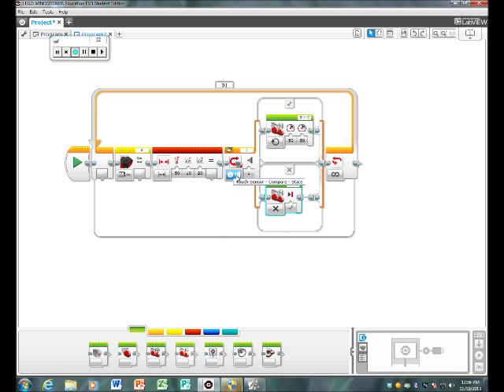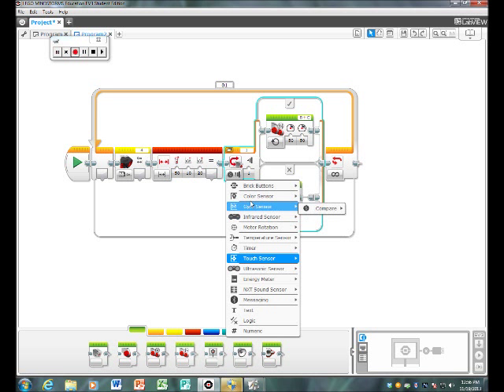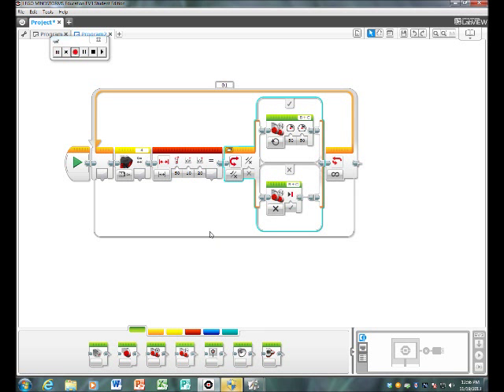Then you need to go back and change this to logic. The last step is you're going to take this and drag it there, and this one to there. And then you're done. Make sure to download it to your robot.